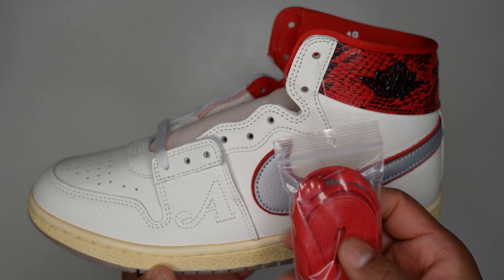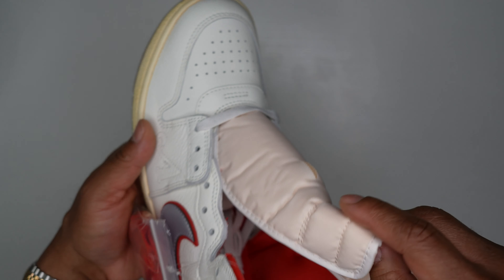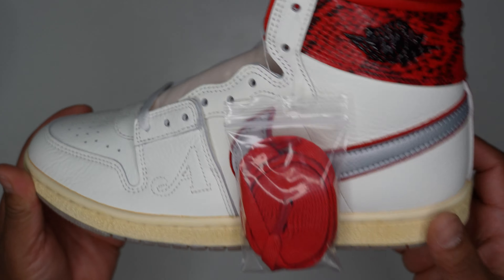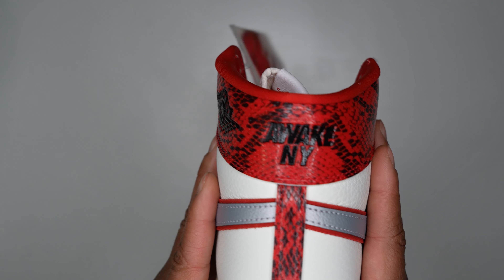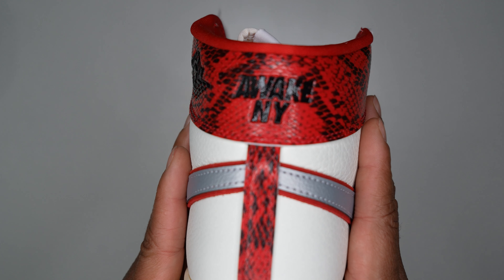Moving to the left shoe — same details, but it comes with extra spare red laces in a lace bag. Same insole, same plush leather evenly matched on both shoes. On the back of the left shoe, instead of 'Nike Air,' it says 'Awake New York.'